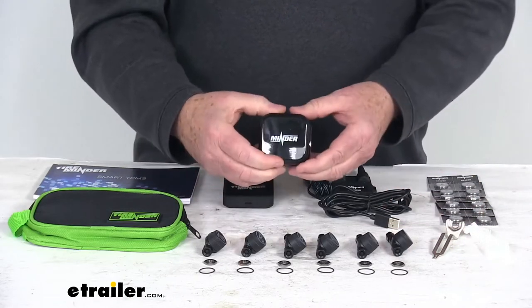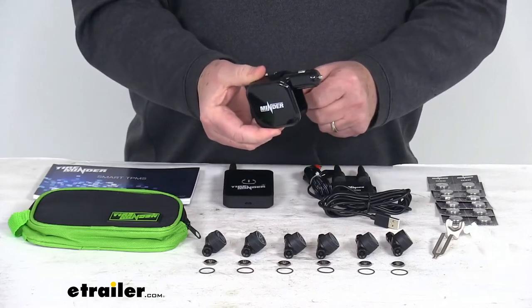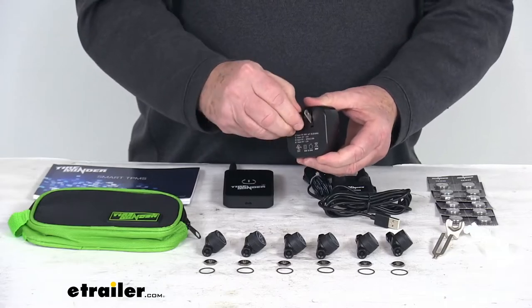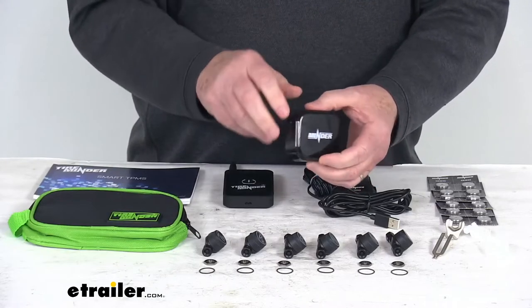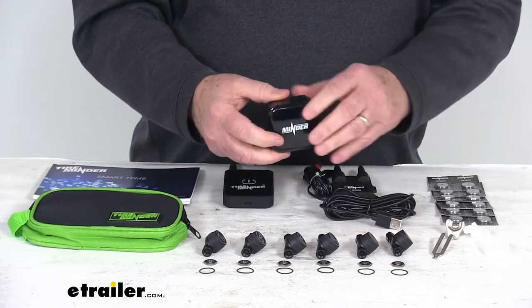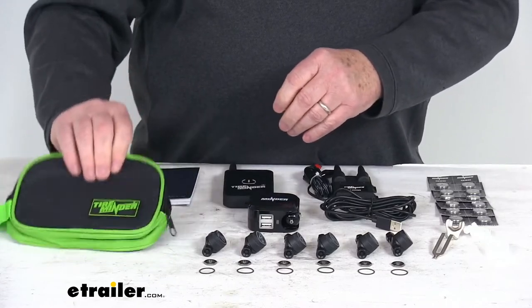It comes with a USB charger that will plug into your vehicle's 12-volt accessory outlet, or on the back you can pop down the plug and connect it into an AC wall outlet. It also comes with the micro USB charging cable and a nice storage bag to keep everything together.